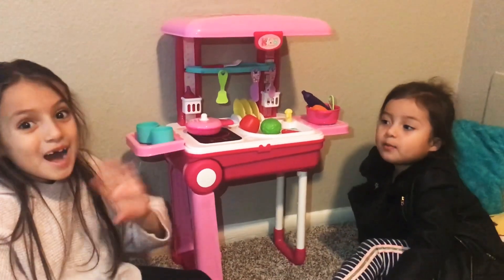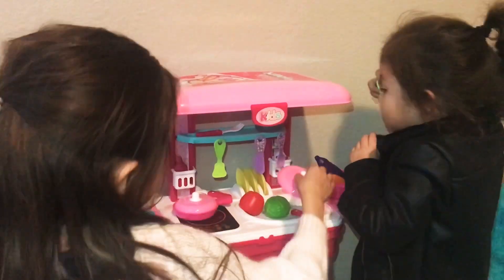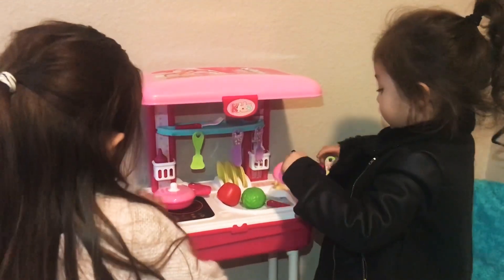Thank you guys for watching. Bye! I'm gonna play with my toys. I'm gonna taste so much. Hey! This is good. I'm mixing it.